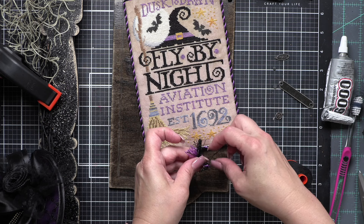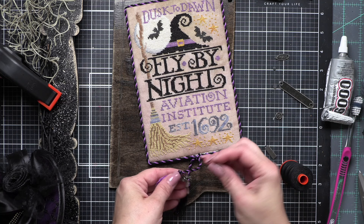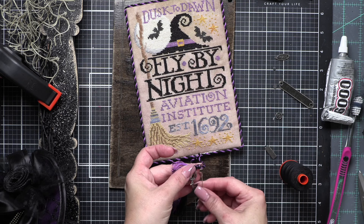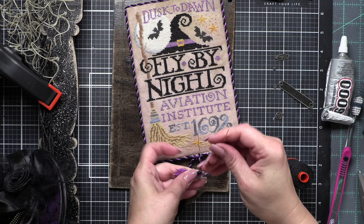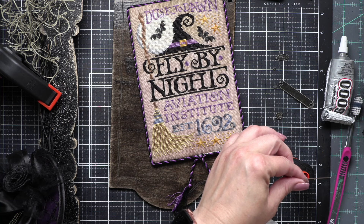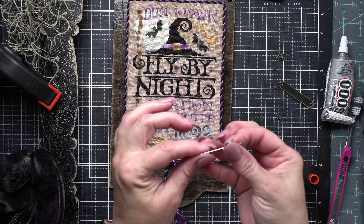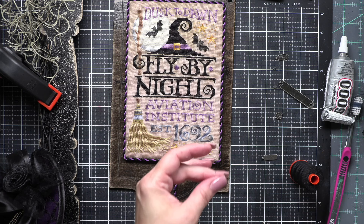No real super technique here — I am simply threading the little charm through my knot and then securing it. I basically want my charms to look like they're hanging in the tassels. So a little spider, and then the number 13 and poison charms are going to be in the other tassel. Just a little decorative thing — teeny tiny, unexpected, kind of fun.